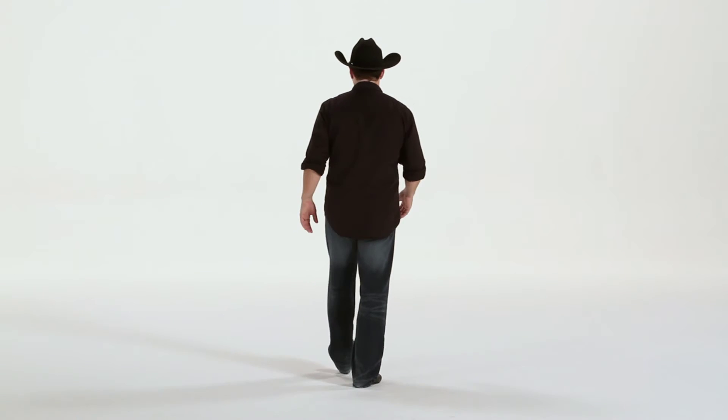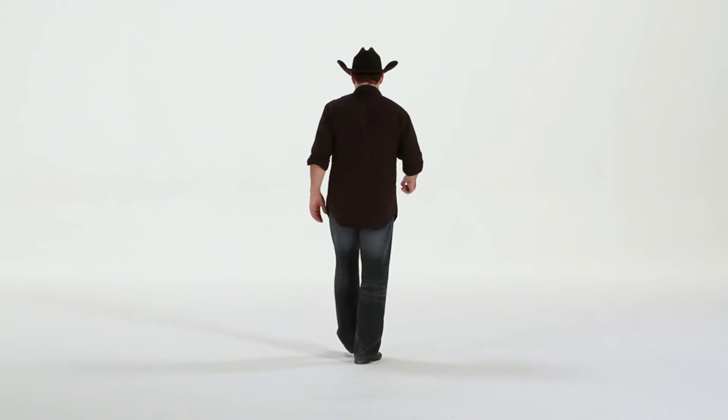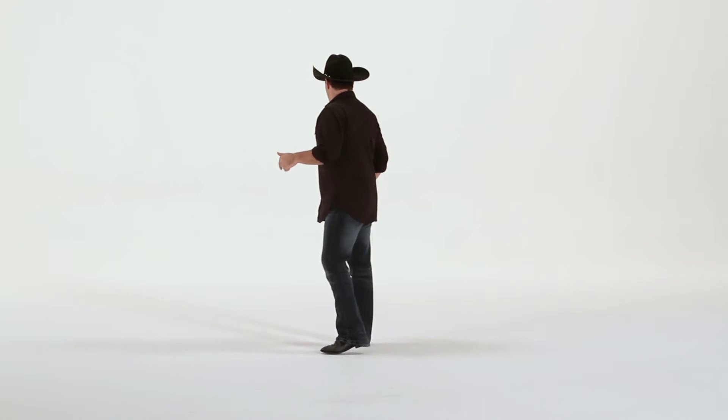Starting with our left foot, we're going to go one, two, three, four, five, six, seven, eight.